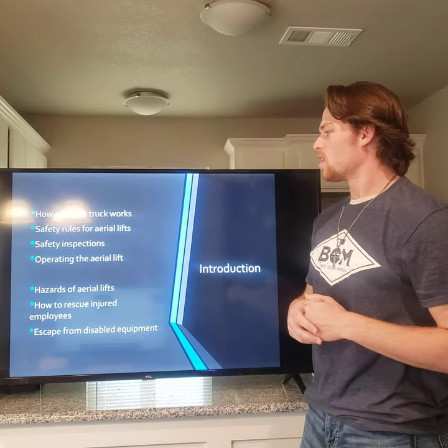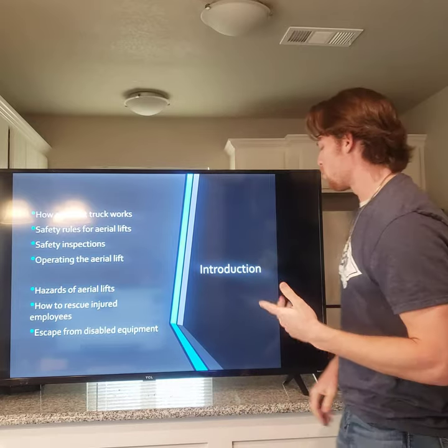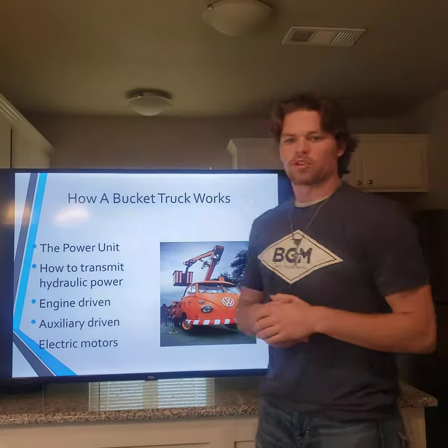The main topics are: how a bucket truck works, safety rules, inspections, hazards, rescue, escape from disabled equipment, and then how a bucket truck works in detail.